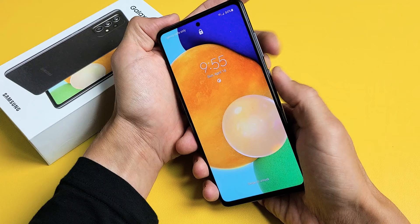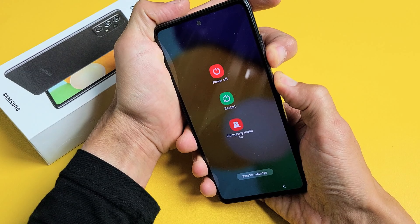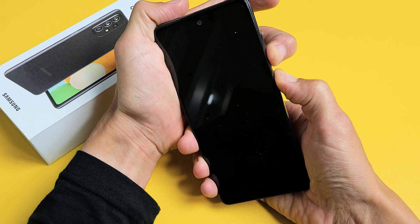One, two, three — press and hold both buttons at the same time. Do not let go. Don't worry about what's happening to the screen, just keep on holding until you see the Samsung logo appear.